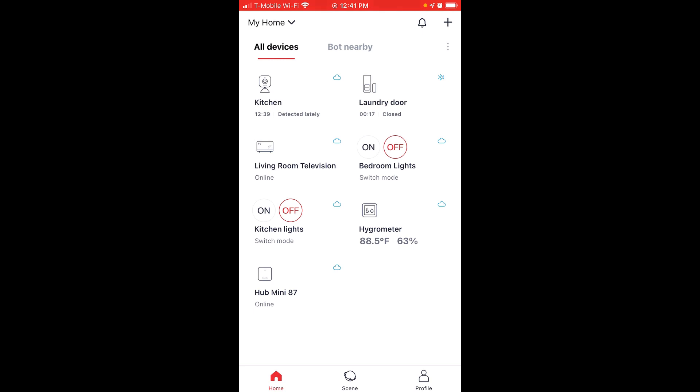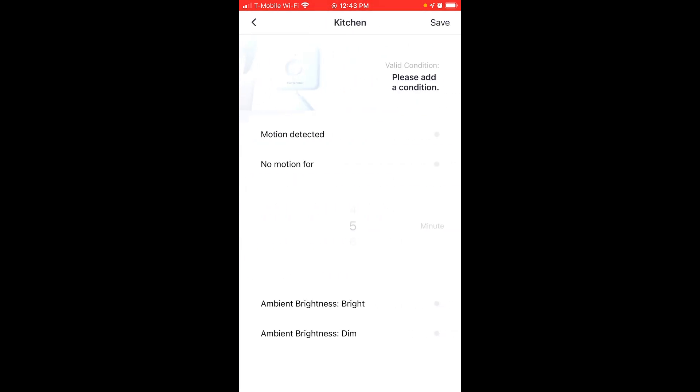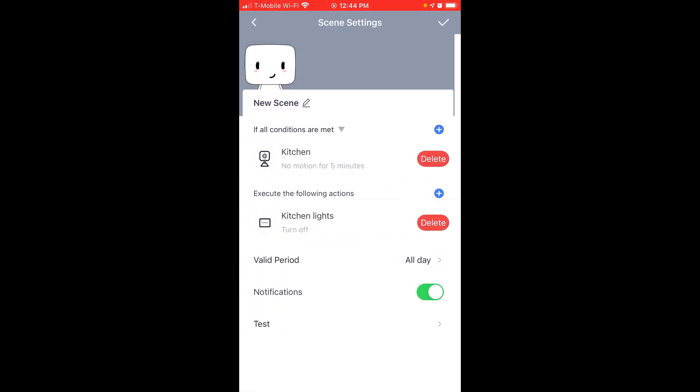In the SwitchBot app, go down to the bottom and push on the scene icon, then push on create a scene. Inside the scene settings, you can add several conditions to trigger several actions. Under add a condition, I'll select kitchen and then no motion for five minutes. Down at the bottom, you can also set the condition with ambient brightness settings if you'd like, but not in my case. So I'm going to click save. Now that I have the no-motion-for-five-minutes condition, I'll add an action and select kitchen lights to turn those off.